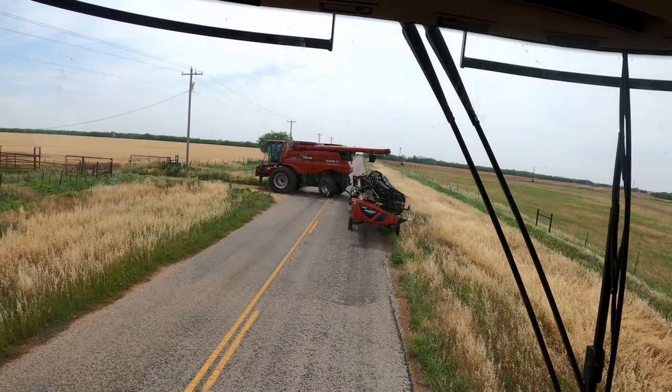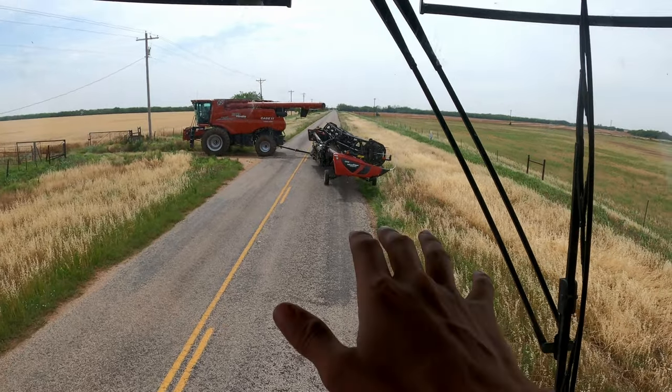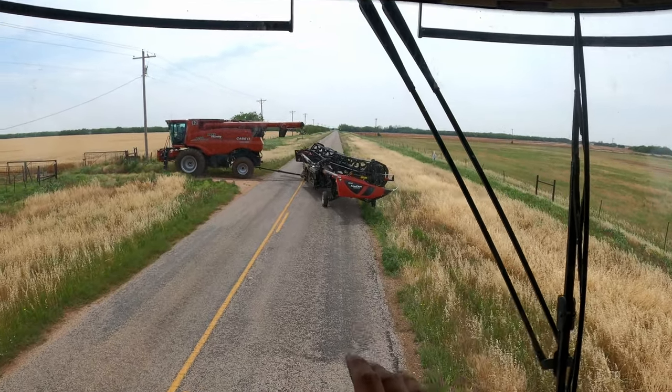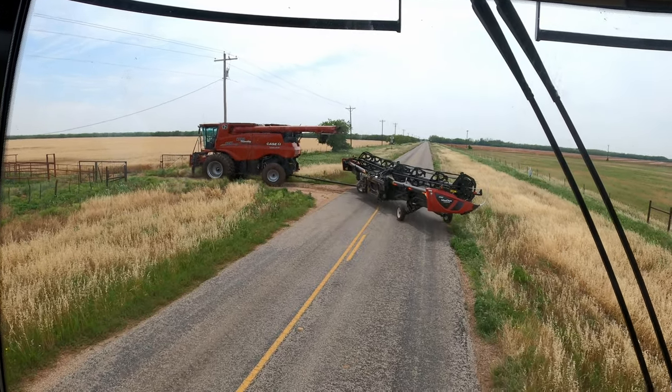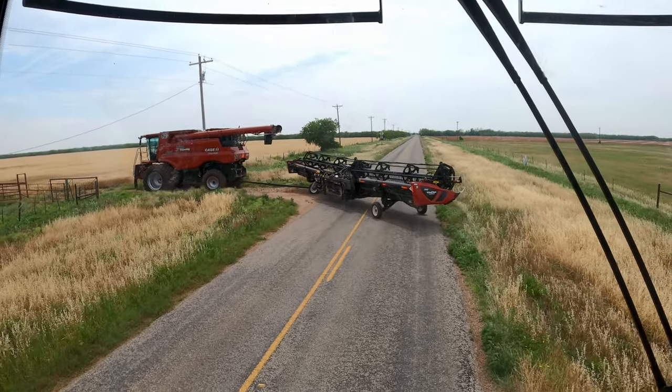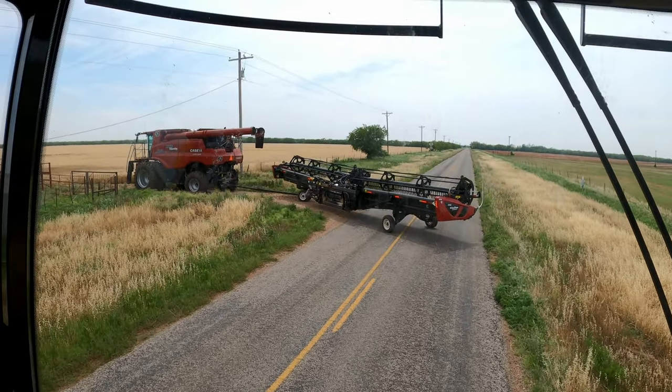We're at the field now. Peter is just going to pull in here. I'm going to wait here on the blacktop so that he can cut a little circle open for me so that we don't drive over the wheat. And yeah, I'm going to help him put on his header real quick.